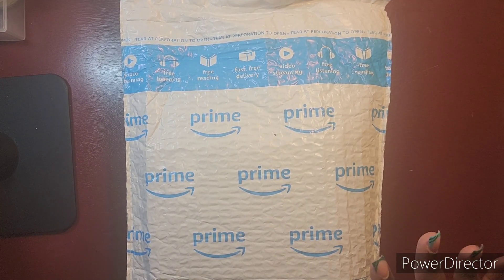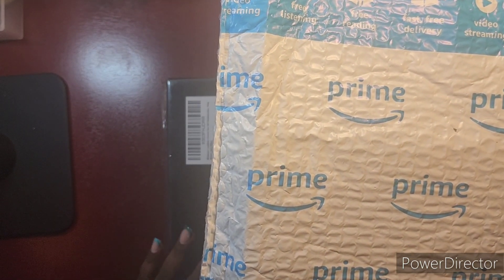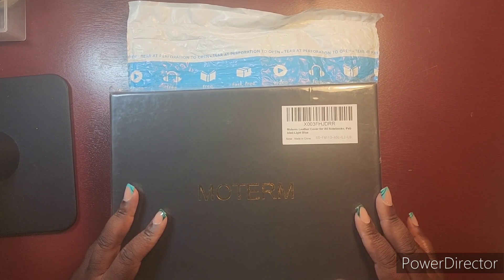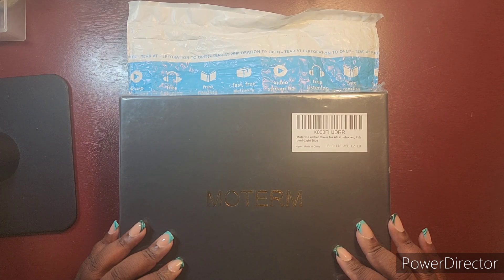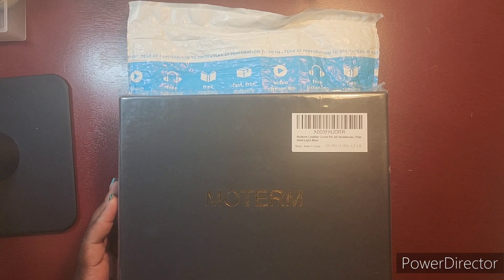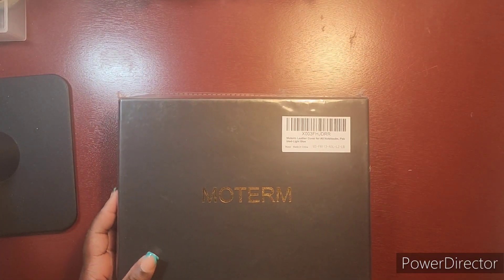I actually have two packages: one that came in the Amazon package itself and another I also got from Amazon but it did not come in that package — which is crazy. As you can see, this is Moterm. I usually order directly from Moterm, but I was feeling some type of way and wanted to give myself a birthday present. I went with Amazon — we'll see if I regret it, because on Moterm's site there are more color options. I was really impatient and wanted it this month in May as a treat to myself.